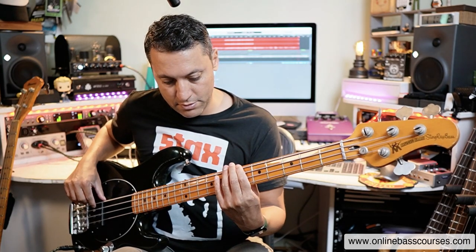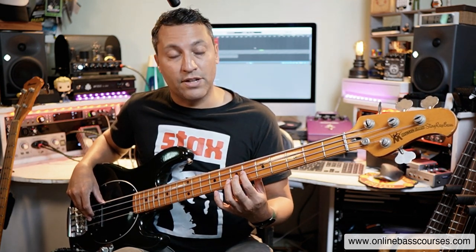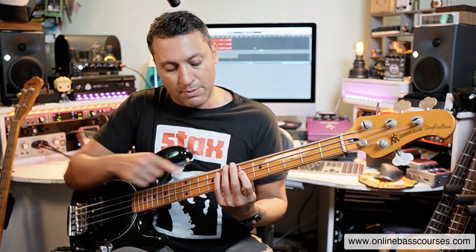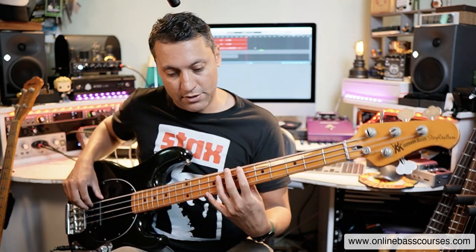We've got a B flat to start with. Then we go to an A flat on the sixth fret of the D string. There's a bit of a shift there with the first finger. We're coming down to an F here. Now I'm playing that with my little finger — you can use your third finger if you want. This is on the eighth fret of the A string.